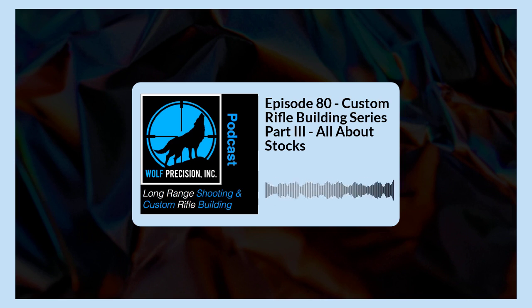Bedding also pigeonholes that stock to your barreled action — it has no resale value because someone's going to have to mill it out and re-bed it for the next rifle. It sort of takes away the value of the stock itself. If you ever decide you don't like it or want to try something else, it's going to be a lot harder to sell.